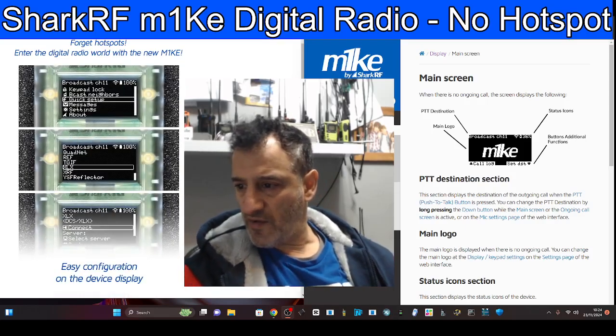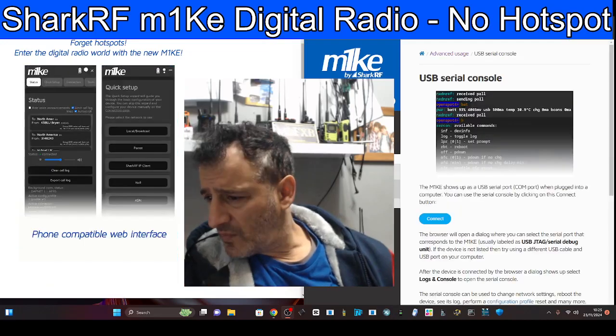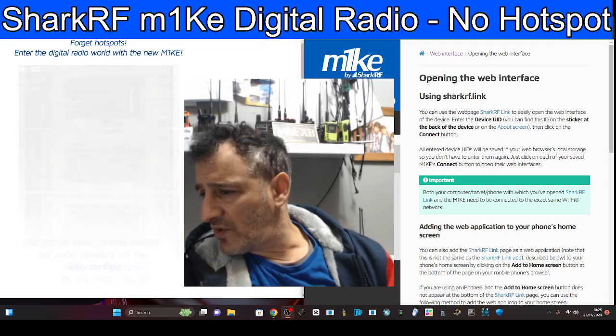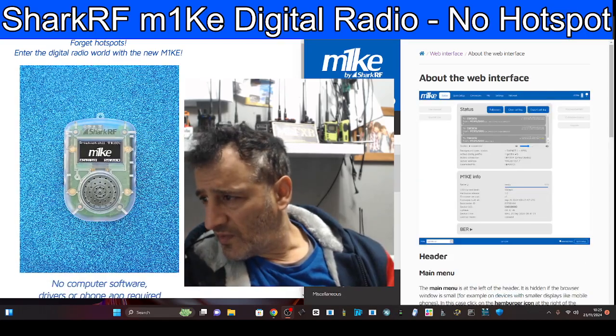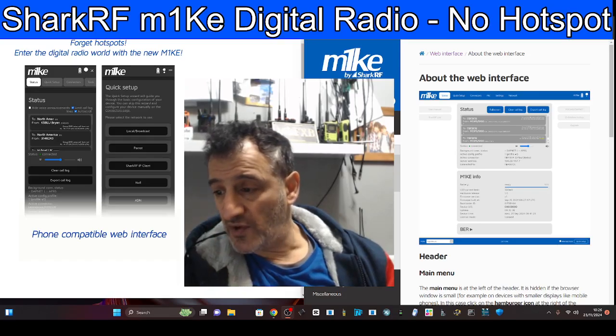It's got APRS built into it. I noticed it's fully compatible with an iPhone — it shows up as a serial COM port. As long as you're on the same network, it's going to show up in your browser whatever device you're using — PC, laptop, tablet. There's a screenshot of the interface, which we're familiar with if we have an OpenSpot already.